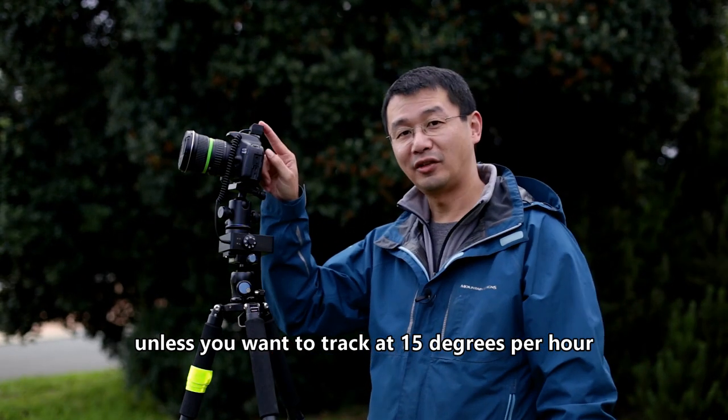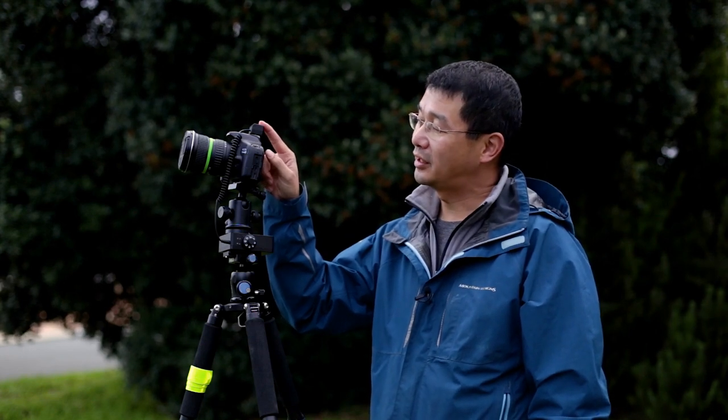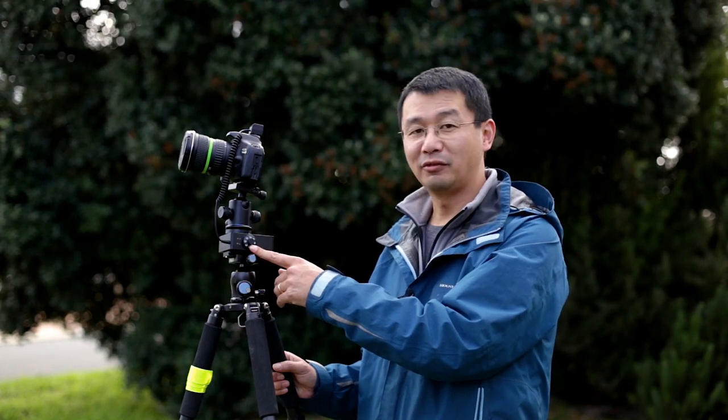I did have an issue with this cable, however I did try it with an alternative flash trigger with a PC sync cable and it still worked. The panorama mode works in a similar way to the time-lapses in that it works on a preset — so after each shutter, it'll move a certain angle.